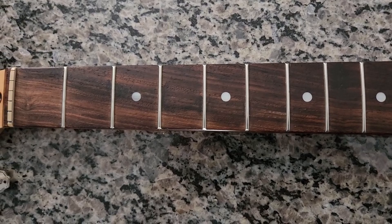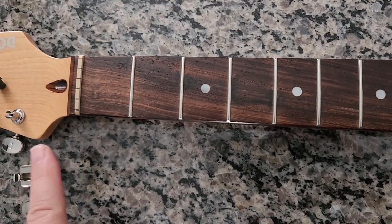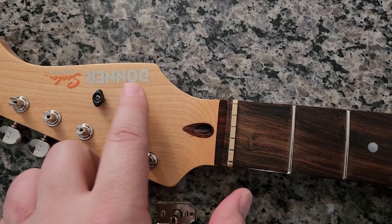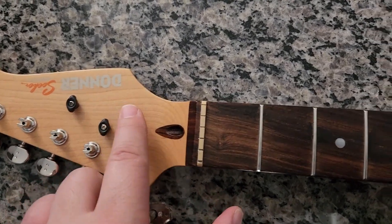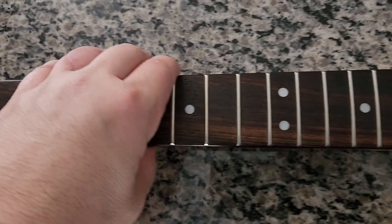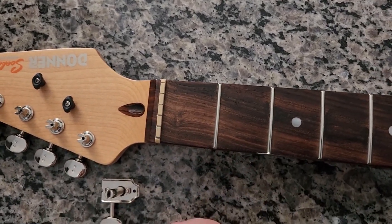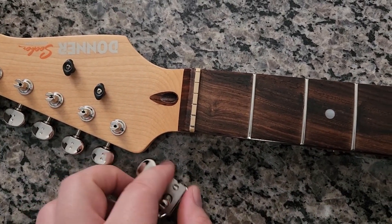Hey, what's up stringlings! Today I want to talk to you about some of the mods I'm doing on this guitar. This is my Donner DST-400 - just the neck - and it's one of my favorite guitars to play. I always like to do upgrades when I can on guitars that I really like, if there are things I think we can improve.